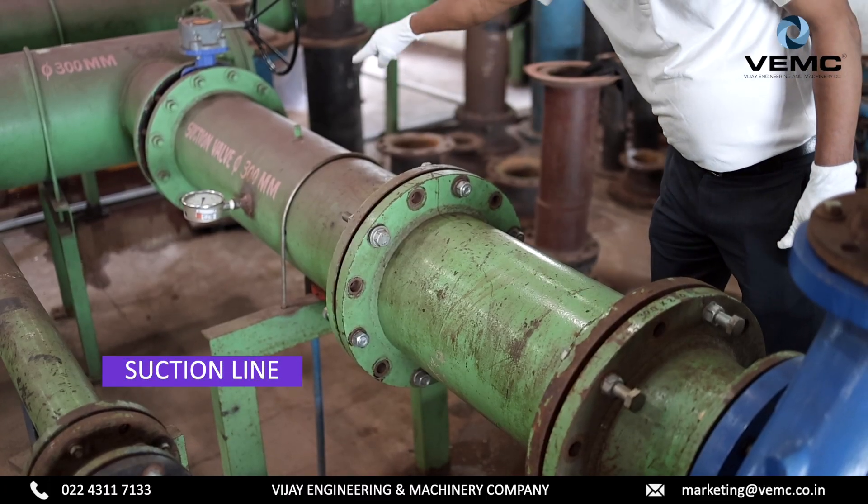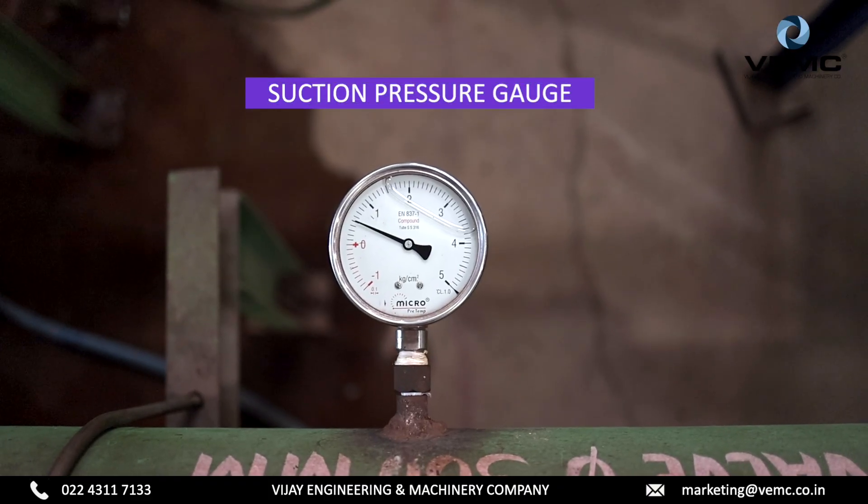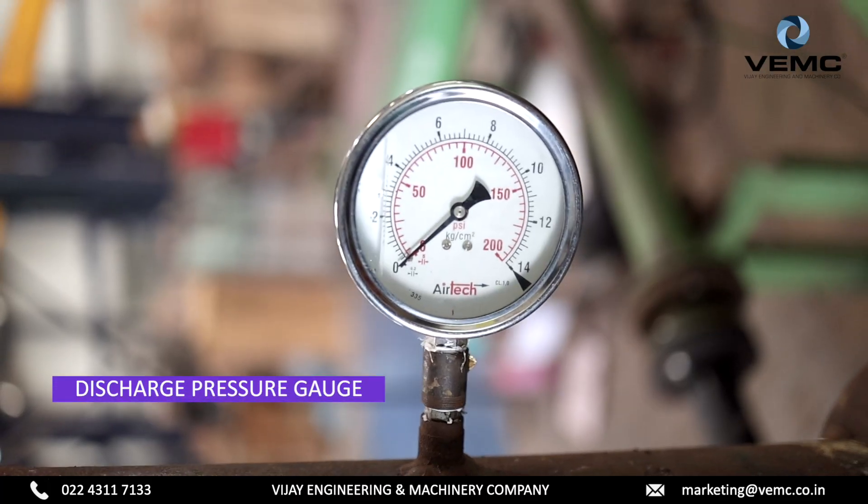Suction line, suction pressure gauge, discharge line, and discharge pressure gauge.